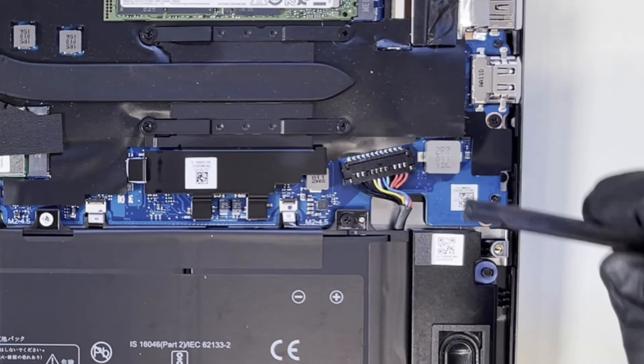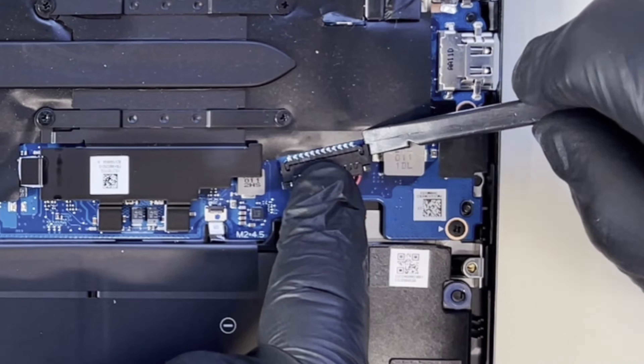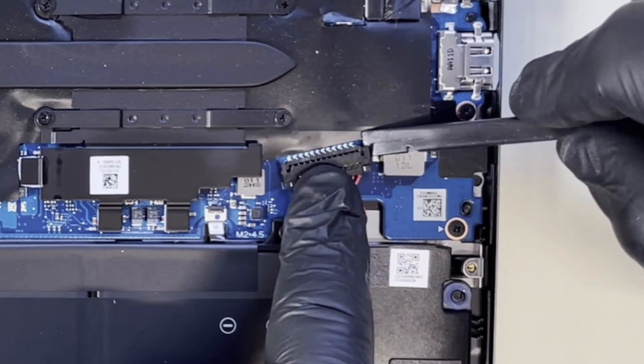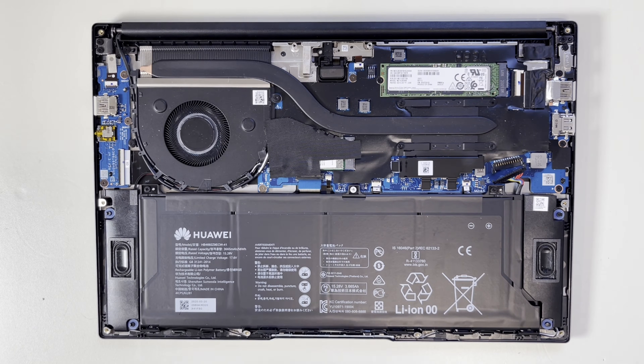Now I have to disconnect the battery. In order to disconnect it, I need to lift this connector up by using a spludger on both sides. To take off the battery, you need to remove one, two, three screws.